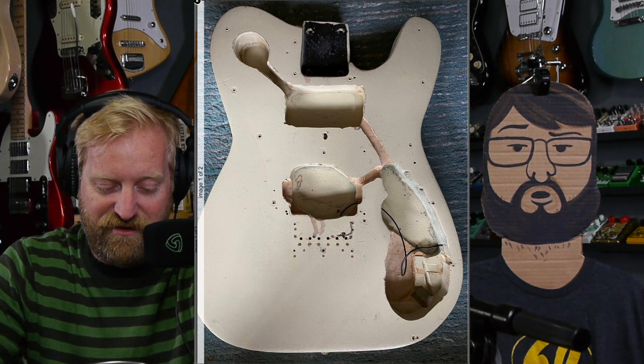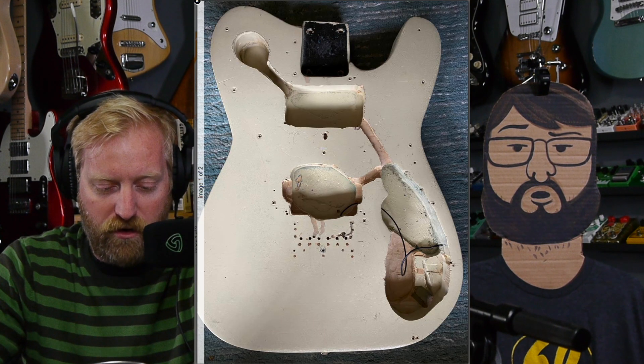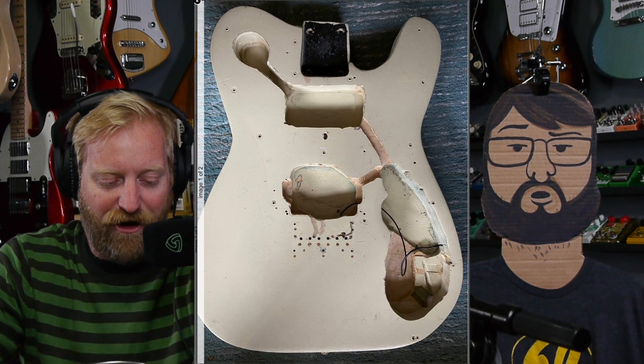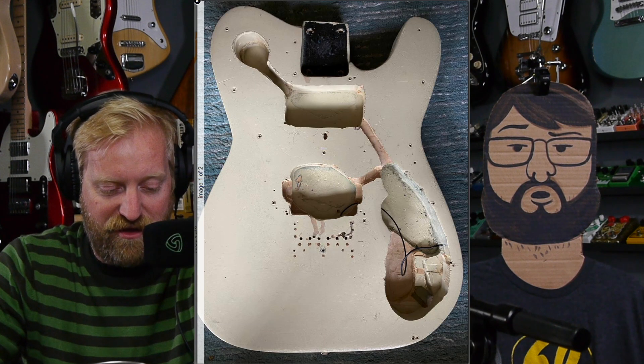Yeah, the paint job's not great. The whole shape of the body is wonky — look at the shape of the top horn and follow the edge around the bottom horn, it's just wonky in a couple of key places. This is not a great look. Also, it says the bridge was relocated — it makes it sound like it was only relocated once. I'm looking at that thing like, how many times did they try with that bridge? There are like a thousand holes.